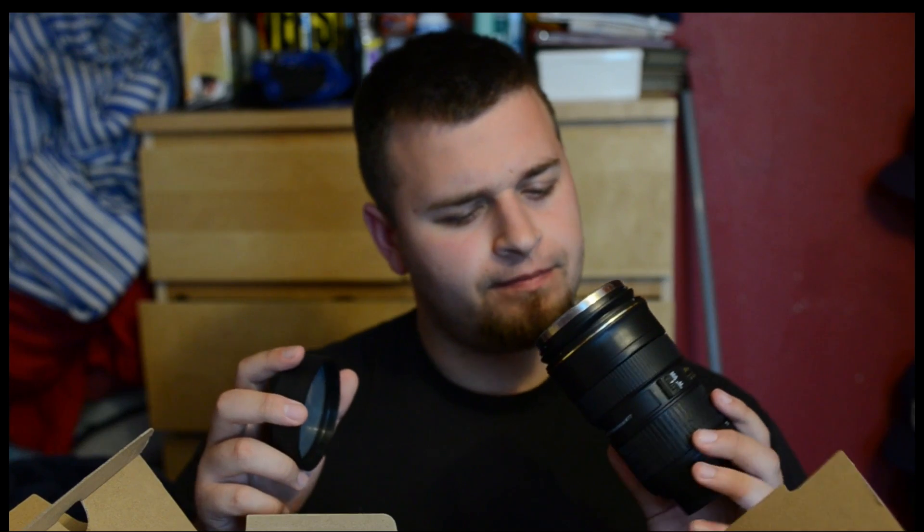Where's the kit lens? Here we go, here's a kit lens. This is — they sent me a 24-70 2.8. I think this would be awesome. It's a freaking lens mug.